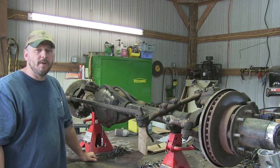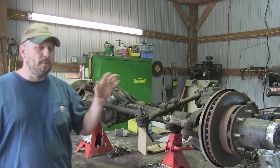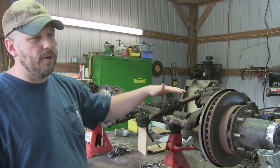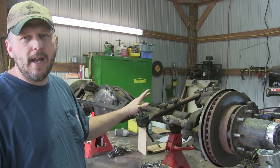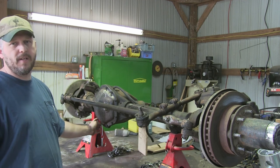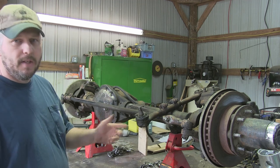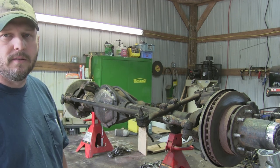Hey everybody, it's Chris here with Off-Road Farming. Today we're going to tear down this Dana 60. We're going to break it down and check out all of our bearings, axle shafts, and kingpin bushings to see what kind of condition everything's in. It's out of an 88 K30, and I don't know how much service it's seen — it still has the original ratio tag on the chunk. We're going to open everything up and see how much we need to replace.